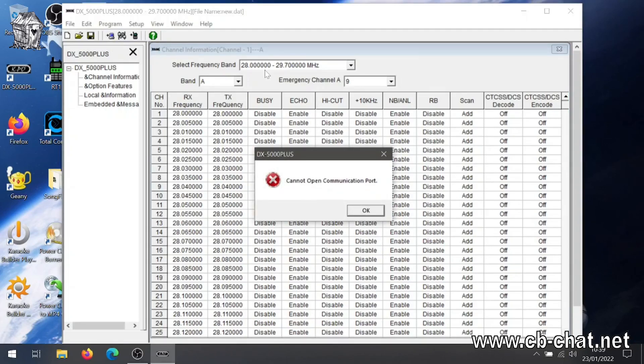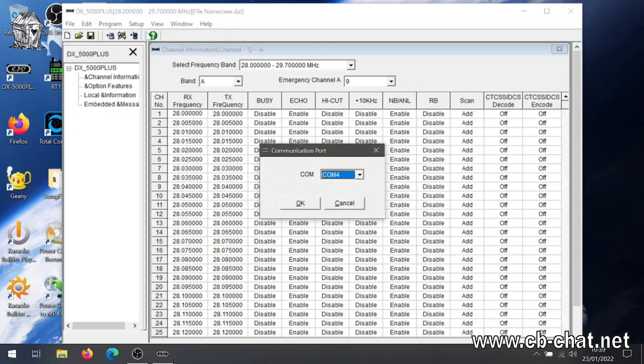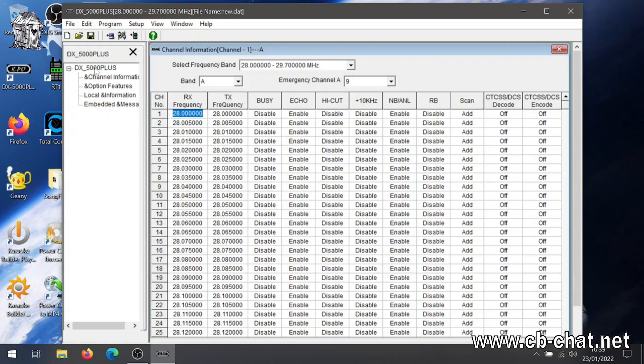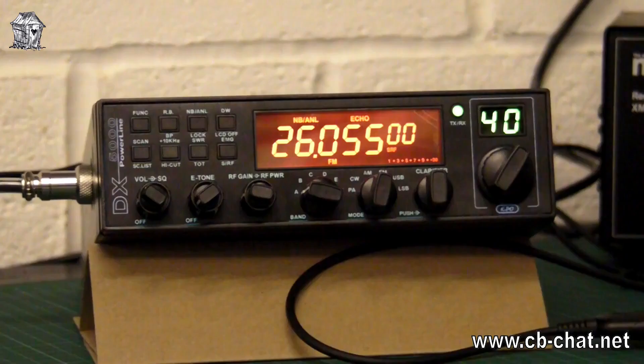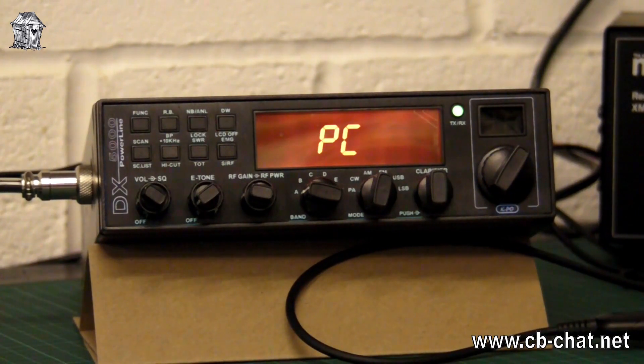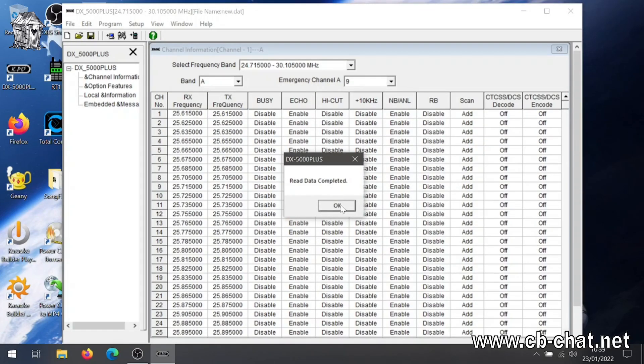It can't open the communications port — well, that's a fine start. Let's set up the communications port. Okay, it says COM4. Read from radio — read data from radio, do you wish to continue? Okay. 'Connected PC' has come up on the radio screen — that's fine. Reading data from radio, and we're reading data from radio. 25645.